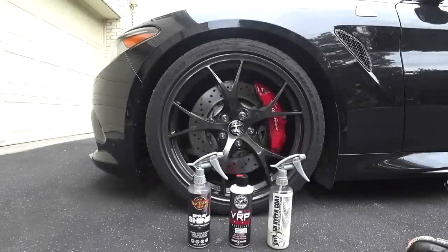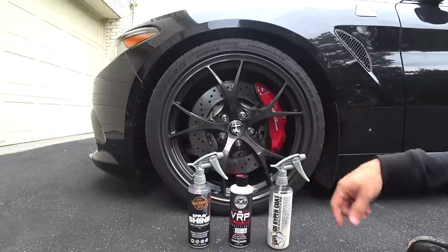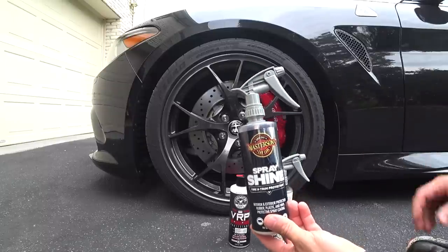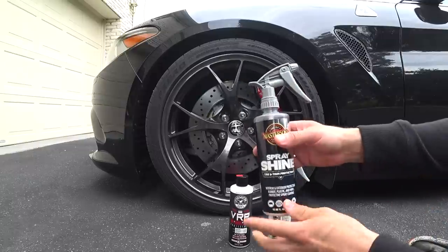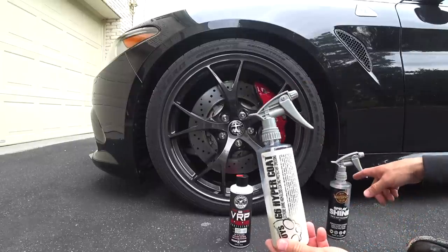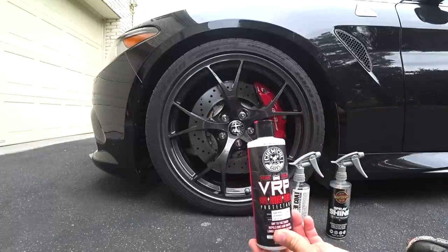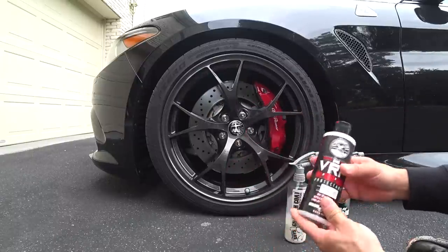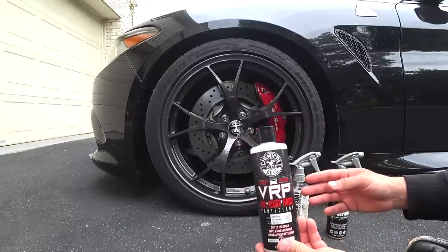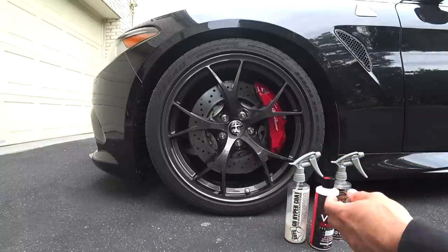What's up guys, Auto Fanatic here. I'm going to be doing a new tire dressing review today. If you go back to my channel, I did a video on tire dressings using my GT350 as an example. These are the three dressings I've been using: the Masterson Spray Shine, a liquid dressing with a moderate shine; the Chemical Guys G6 Hyper Coat, similar but with a more satin finish; and Chemical Guys VRP, a favorite for many. The situation is these are all water-based, and it's been raining every single day in New York — they just don't last.